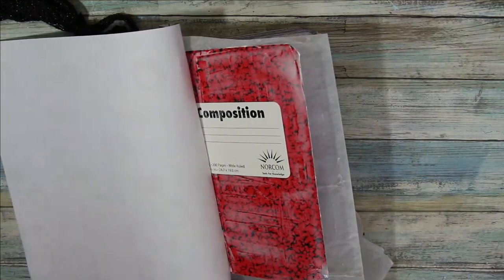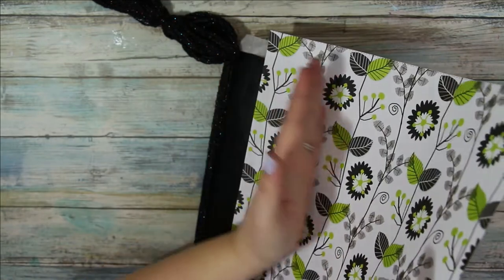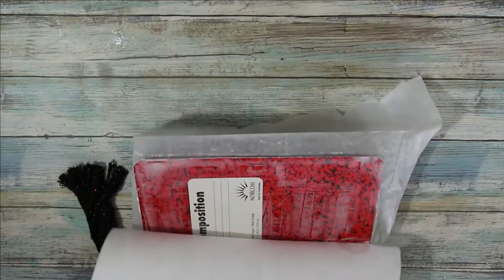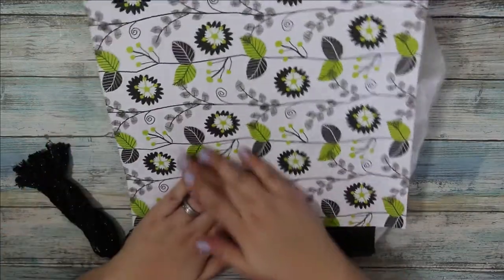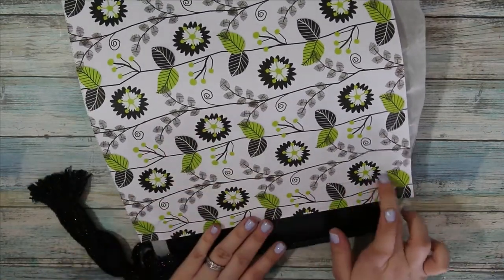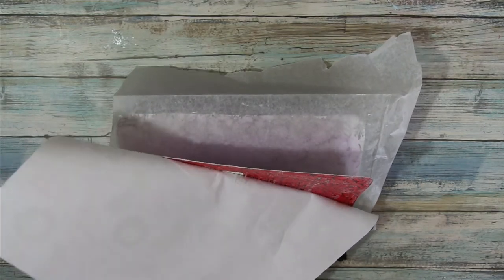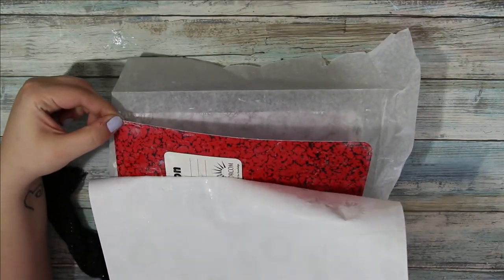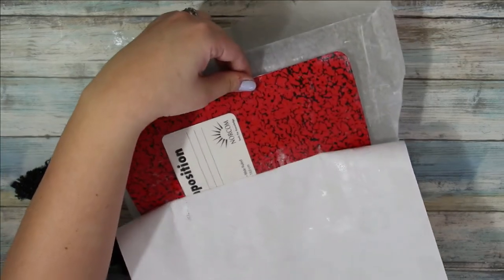That's probably good enough. Now, carefully, I would start right here and just kind of slowly work your way towards the end of the cover. I feel like I got a crease right here — let's see if I can get that out. I may have to add more glue since I'm lifting this back up. If the paper starts to rip off your cover, I would just leave it — put it back down the way it was and not worry about that little crease.